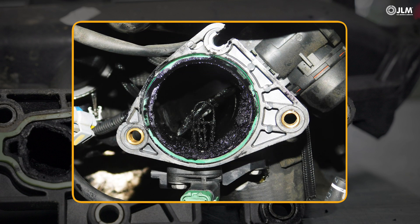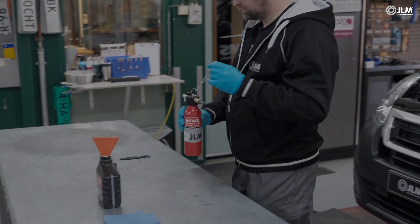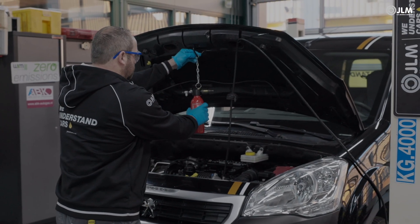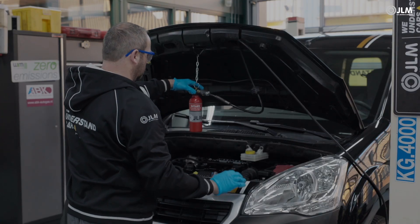JLM Diesel Intake Extreme Clean Treatment removes these harmful deposits. It is an alternative to costly dismantling and cleaning, and is also ideal preventative maintenance to keep not just the intake clean. Its ability to survive high temperatures also benefits the turbo and EGR system.